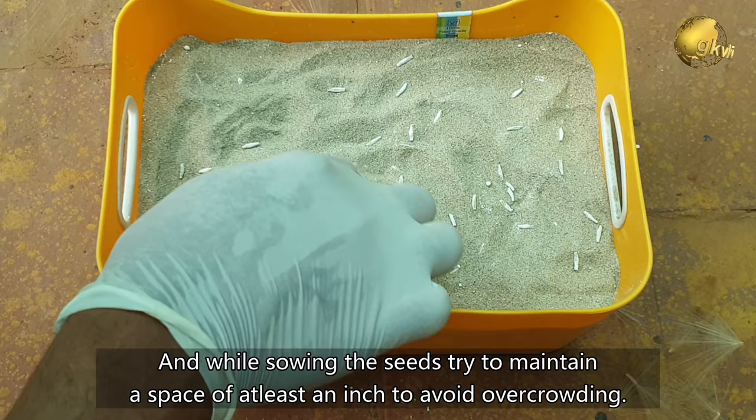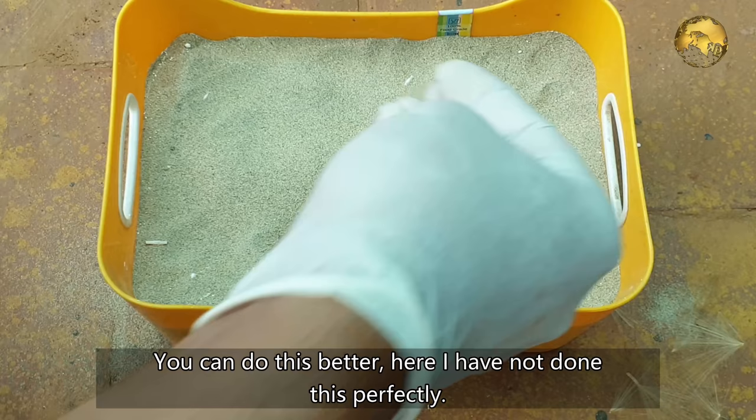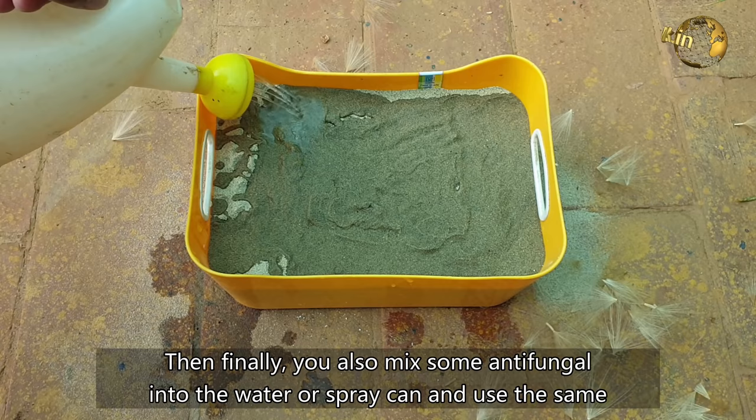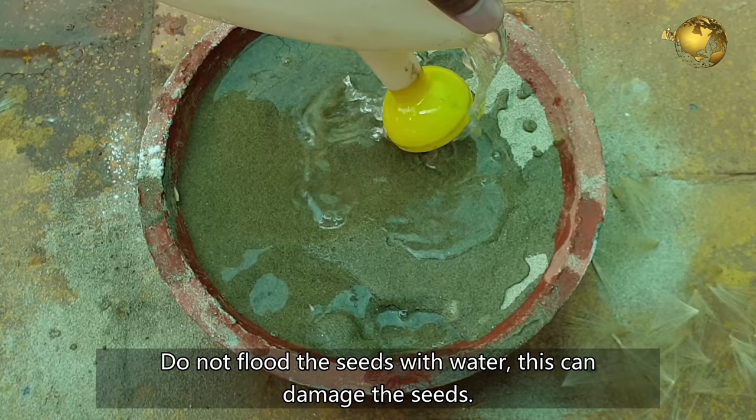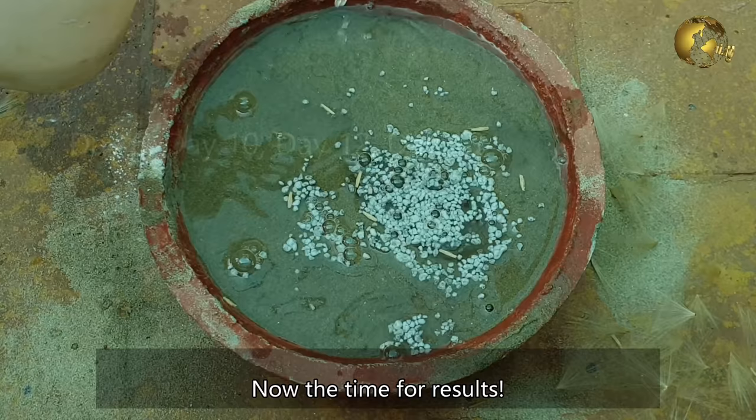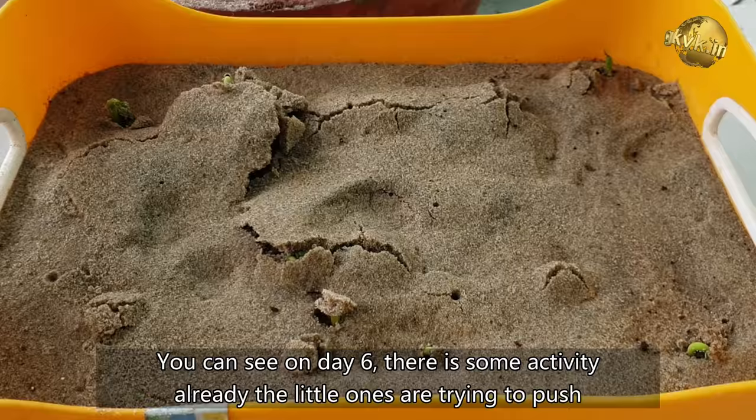You can space them better than I have done here — I did not do this perfectly. Then, mix some antifungal powder into your water or spray can and use the same solution to gently spray or sprinkle water once every 2 days. Do not flood the seeds with water as this can damage them. Now for the results — on day 6, you can see some activity: the little seedlings are trying to push up through the sand.